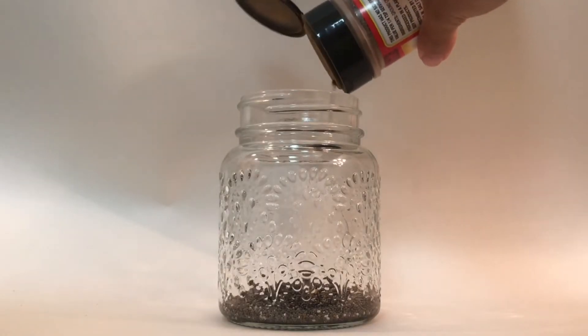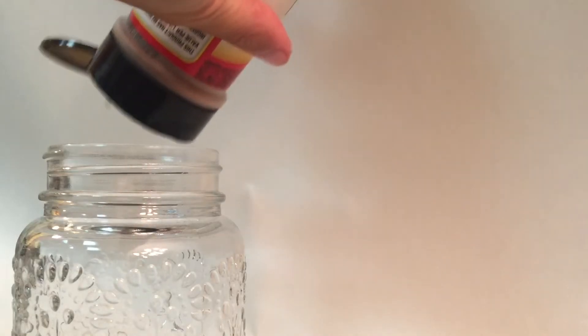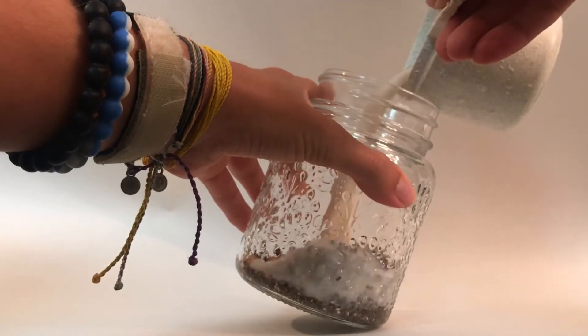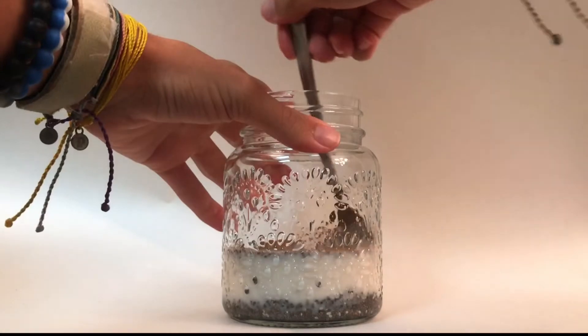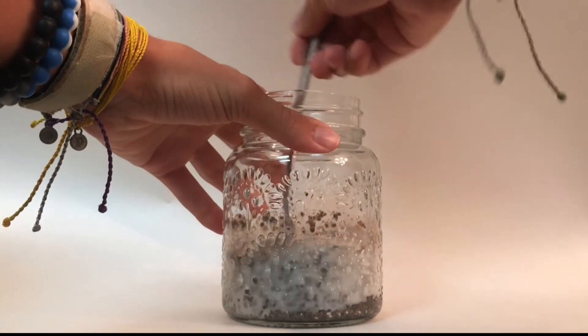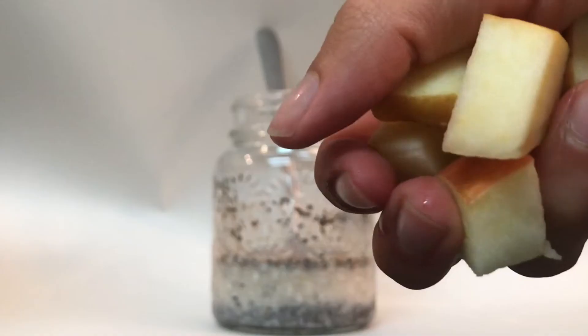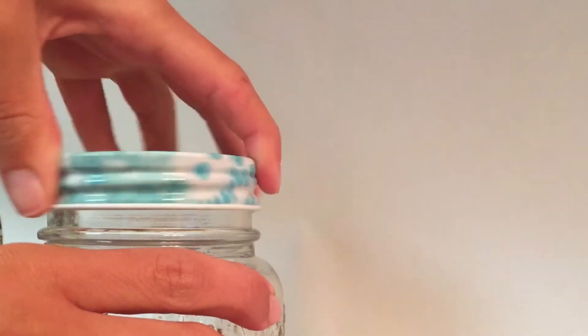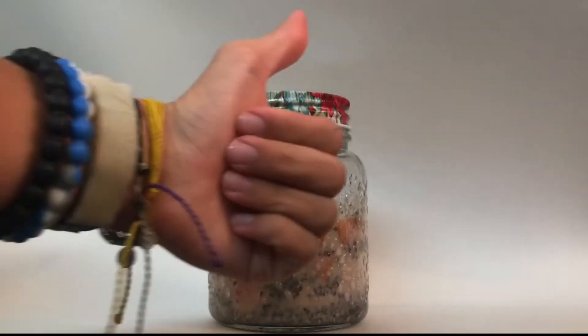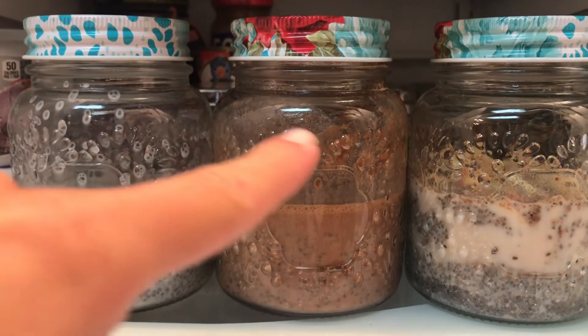Next we're going into the apple pie one, my favorite. Chia seeds as the base, then we're adding cinnamon, nutmeg, almond milk, and vanilla. You want to stir pretty continuously so the chia seeds don't clump up. And what's apple pie without apples — go ahead and add those in. Stir it up again, pop your lid back on, and the third one is done.